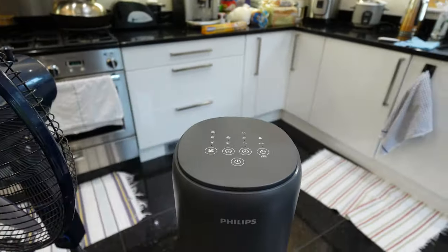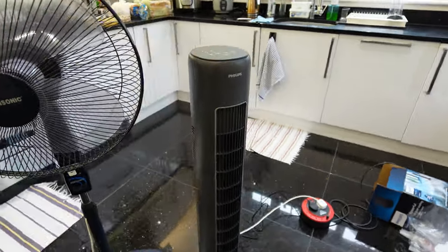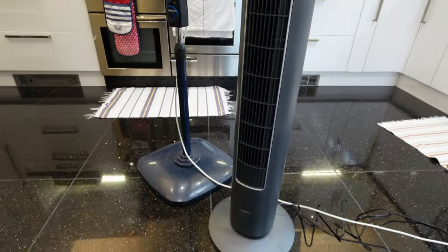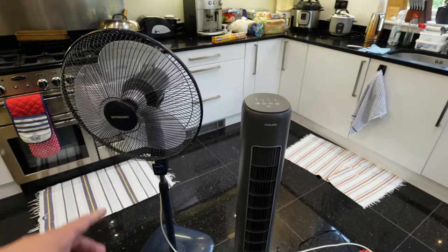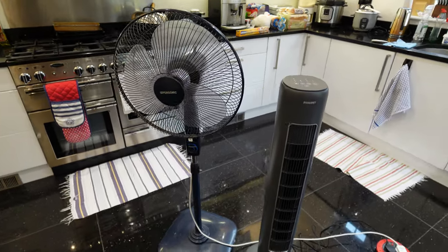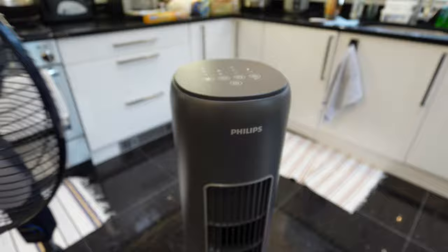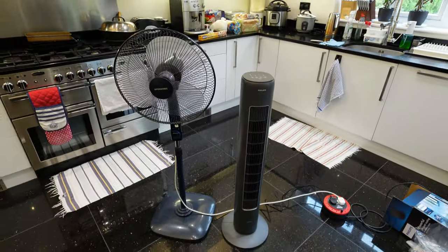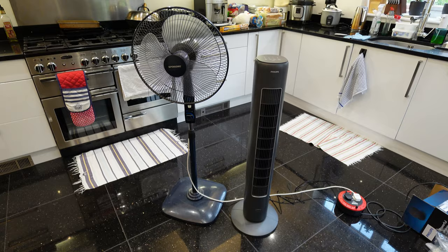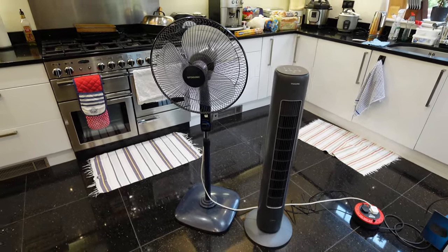Look at that design — it does look sleek. Over the last 15 years fans have gotten a lot nicer in design, and Philips is a good brand. If you have the money I'd always go for the brand product. Hope you find my information useful — don't forget to share, like, and subscribe to my channel to help me grow. Can't wait to see you next time with more interesting gadgets, bye bye!